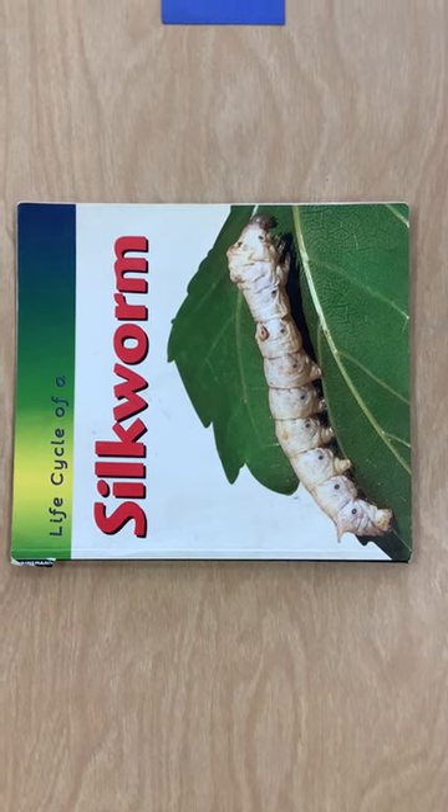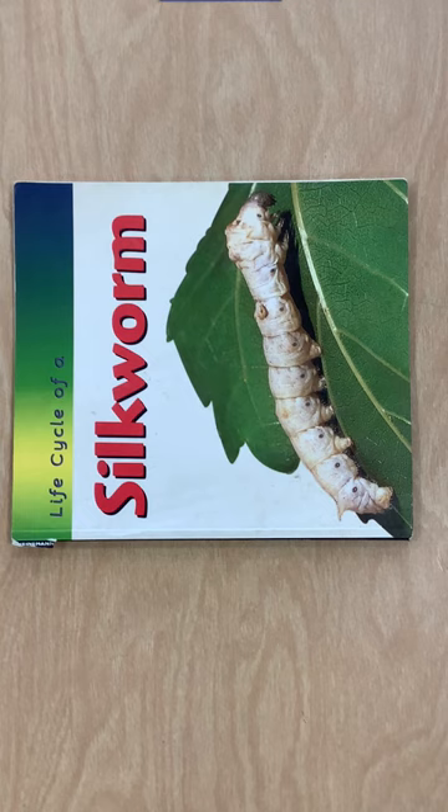Good morning, friends. Mrs. Brown and Ms. Cynthia here. We want to give you an update on our silkworms. So this is the book that we've been using, and the silkworms don't look like this yet.